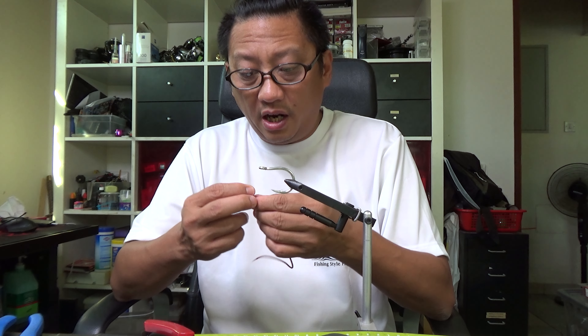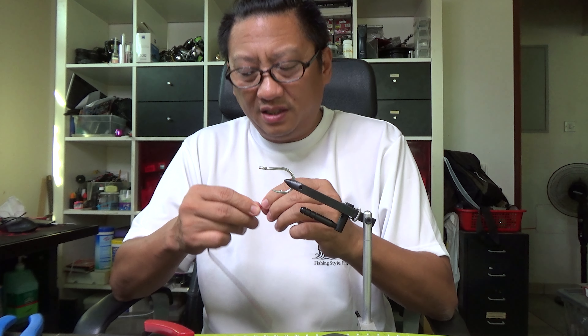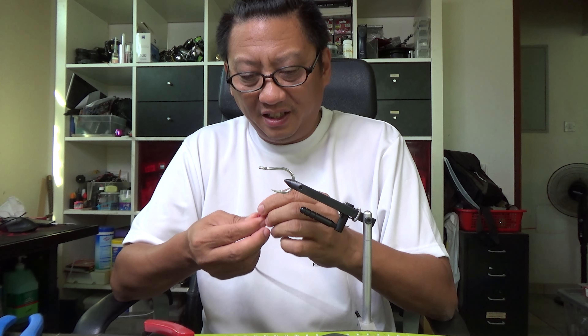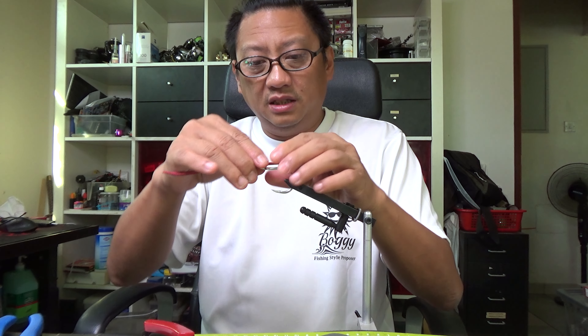A word of advice when you're working with this: soak it in water. Take the core out and then soak it in water. It's not going to be easy to work with, but it will actually make things a bit better - though not by much, because this is really a pain to work with. Okay, so take the core off and then soak this in water. I'm keeping this long because I will make a knot here.